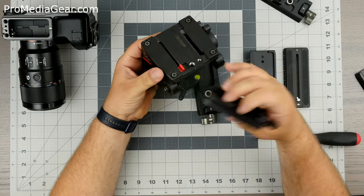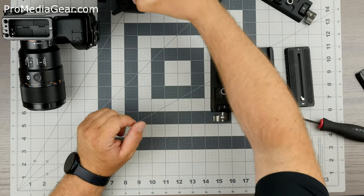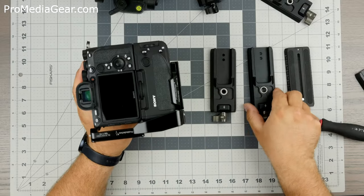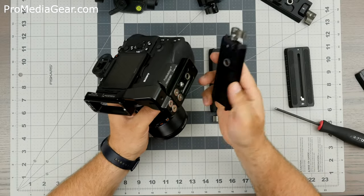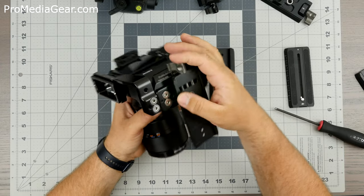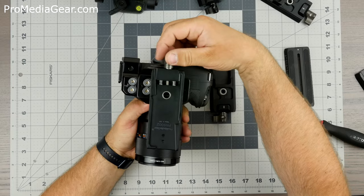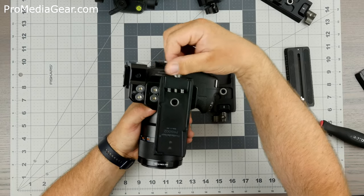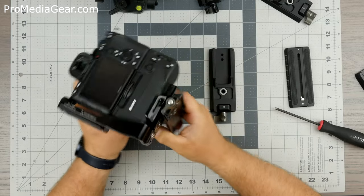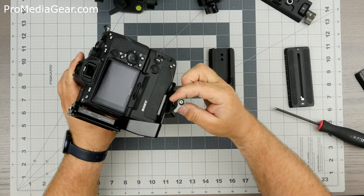All these plates have an Arca clamp built in. So if I'm trying to mount a camera with a bottom plate or an L-bracket, it will just go right in here — you just need to open that up a little bit, then you can slide it for perfect positioning and tighten the clamp. Right now we have it mounted here, and you can move the knob out of the way since the knob is adjustable.